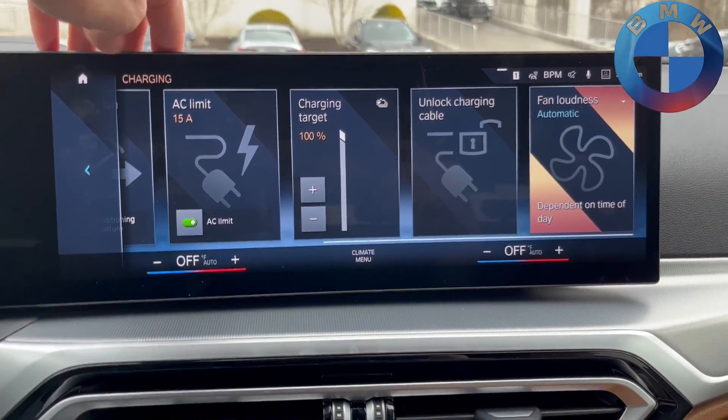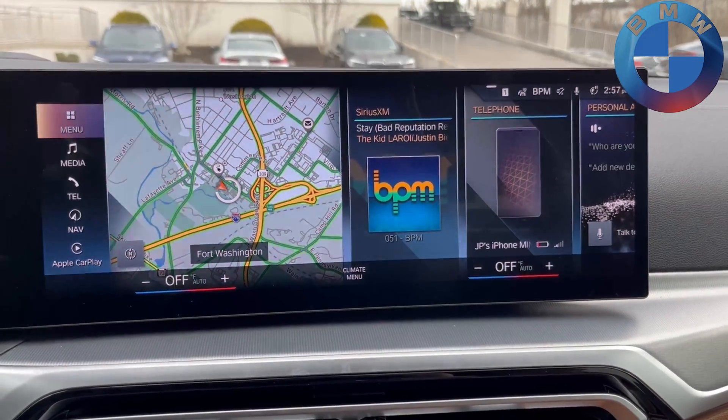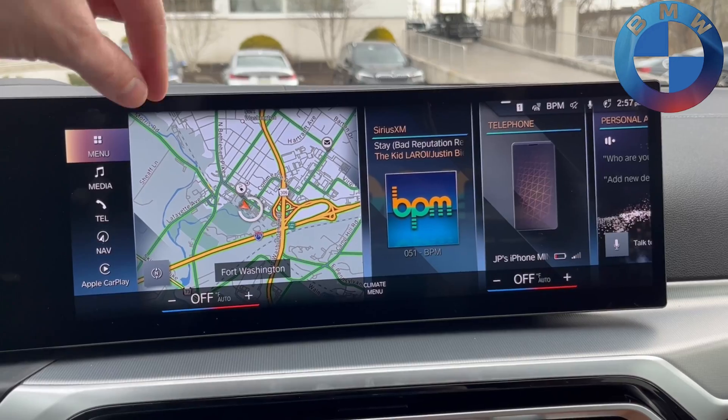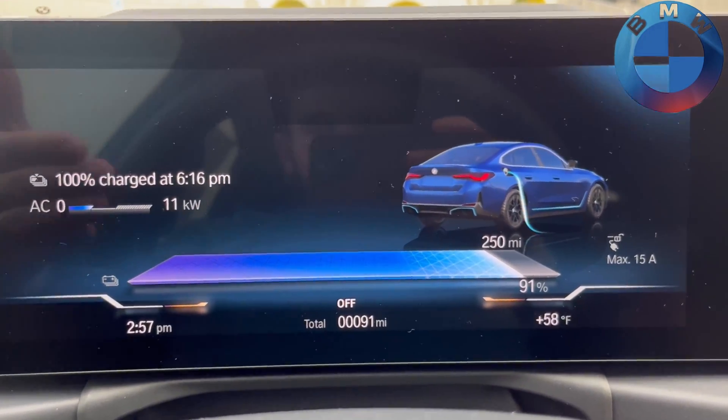And with that, those are your charging basics. One more thing — let's go outside the car and I'll show you the charge ports and how they are different from previous models.